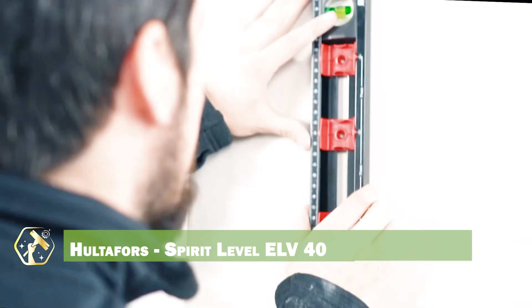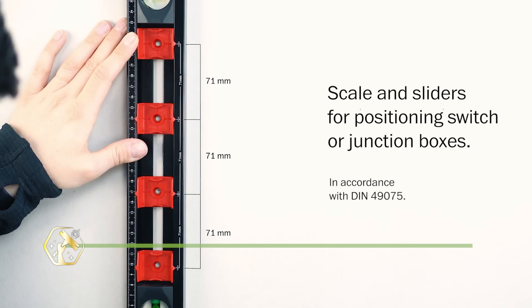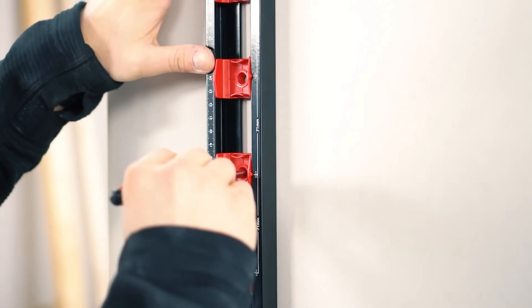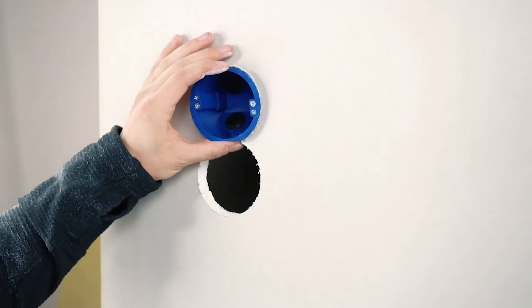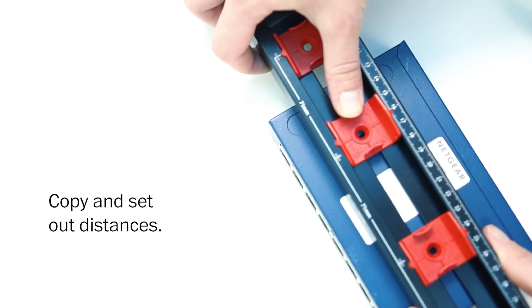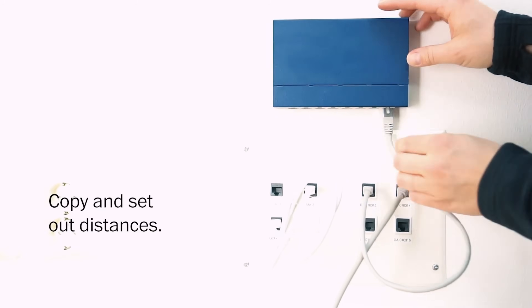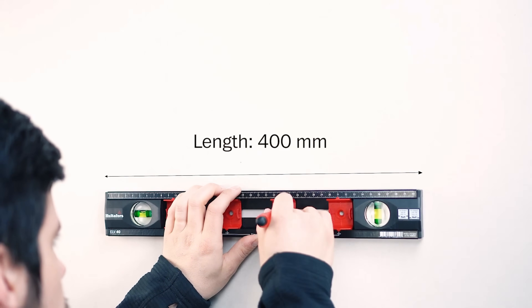Accuracy is essential in electrical installations, and the Hultifor Spirit Level ELV-40 ensures precise leveling. This spirit level features durable vials that provide accurate readings, and the robust aluminum profile withstands job site conditions. The ergonomic design provides a comfortable grip, and the shock-absorbing end caps protect against impacts. It helps ensure accurate installations and prevents costly errors.